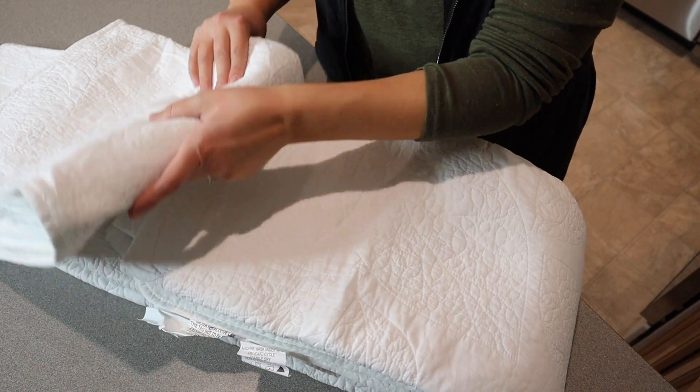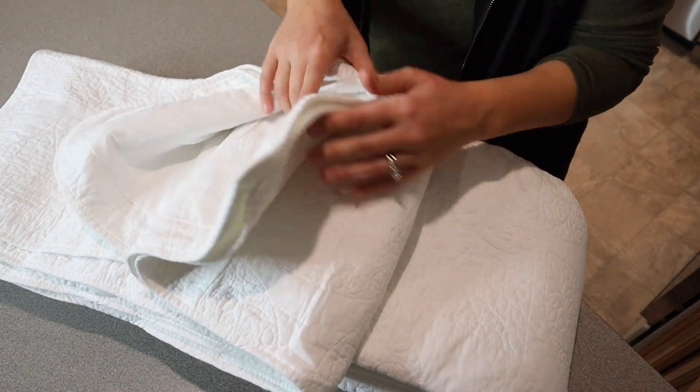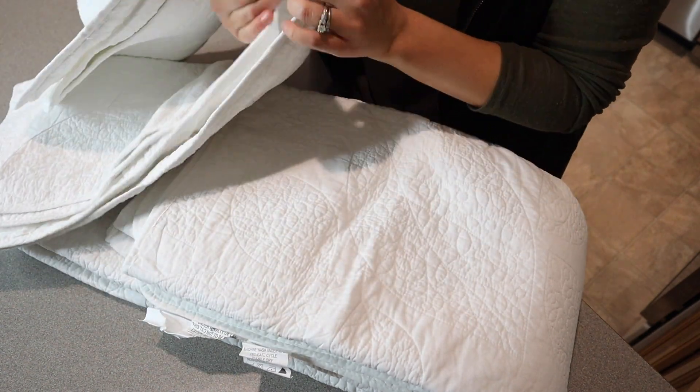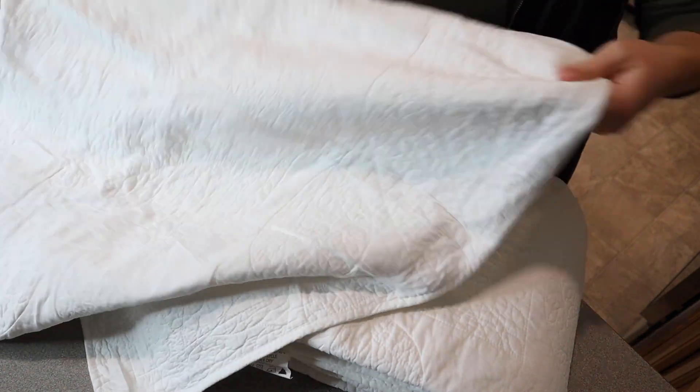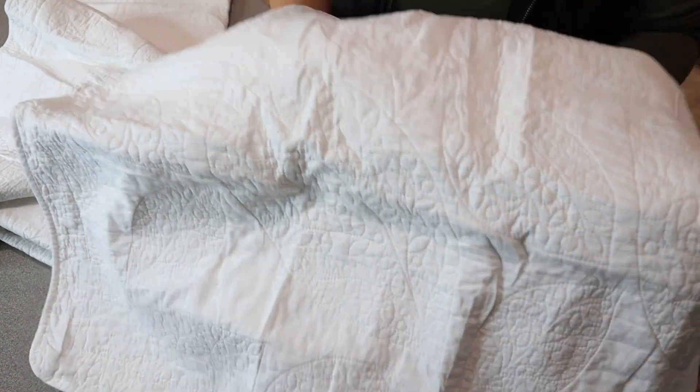All right, this is what the quilt looks like. It is a set so it does have two pillow covers like little shams, and then also comes with the quilt itself. They both have the same design which I really like, and I do like that this is a white white color — it's not like an ivory or an off-white.